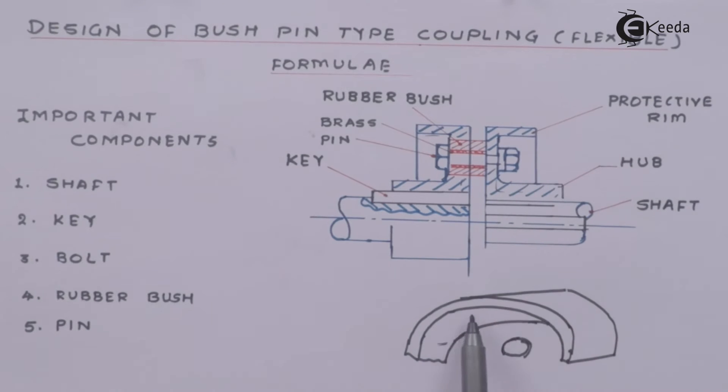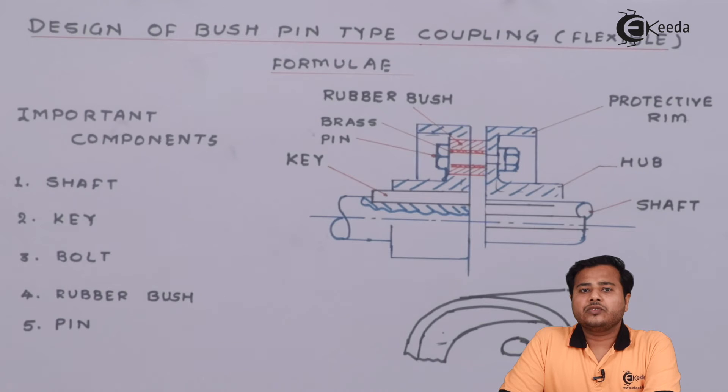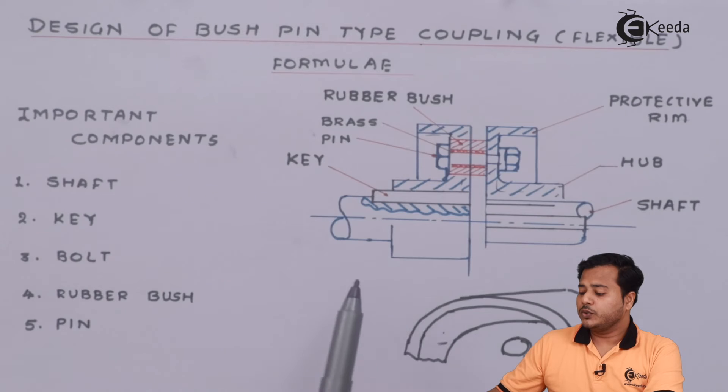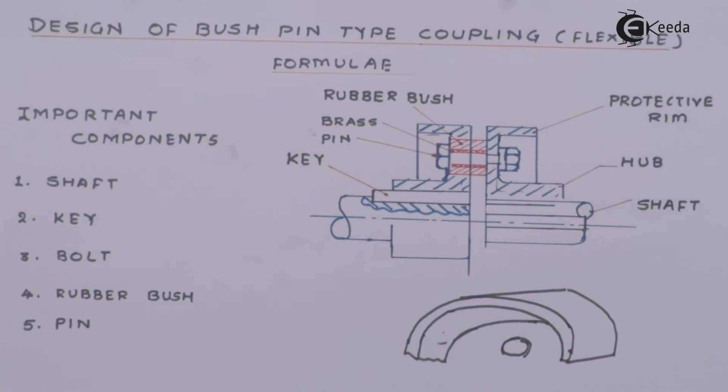The outermost recess, which is the additional part, is called the protective rim. In the textile industries, people used to use different flange couplings and they used to get their threads or pieces of clothing attached with the bolt assembly, which could cause accidents. To avoid that, this particular kind of coupling was invented. The additional part is nothing but this protective rim — the bolt assembly is actually protected inside a rim so that it lessens the possibility of clothes getting inside and causing an accident.